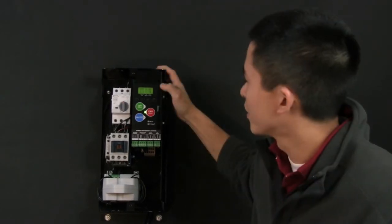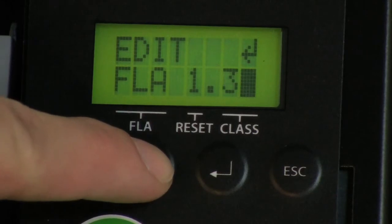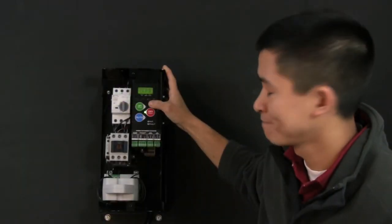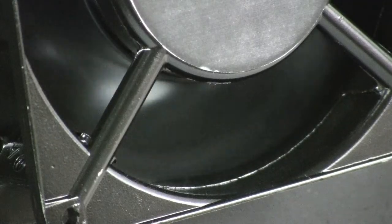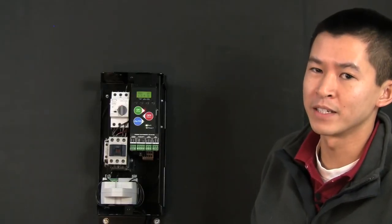Now I'm going to demonstrate an overload trip condition. First, you'll want to adjust the overload FLA to the lowest allowable setting, being 1 amp. Now I'll initialize the starter. Within a few minutes the starter will trip, the fault contact will close, and the fault LED will illuminate.